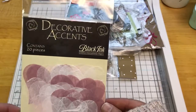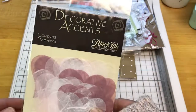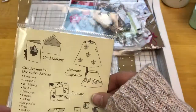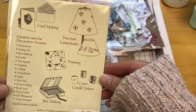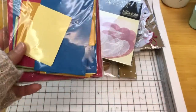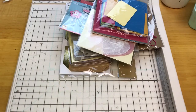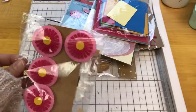Here we have some decorative accents. I'm not sure if this is tissue paper, but some hearts — this has never been opened. It looks like you can use them for a variety of craft projects. Here is a scrap pack of scrap paper that has never been opened. And we have some more clips from Michaels.